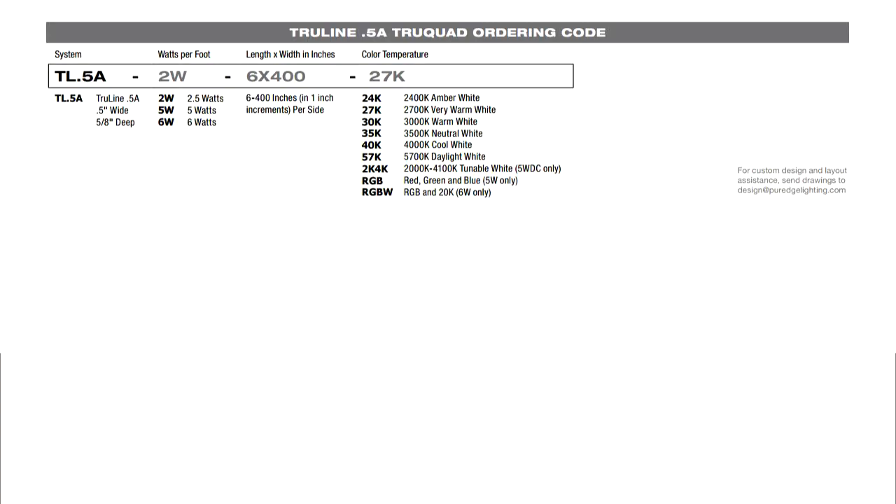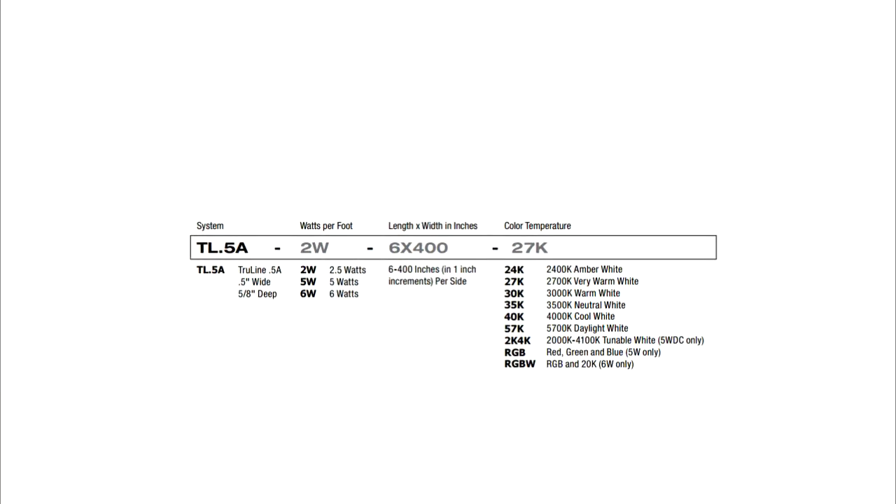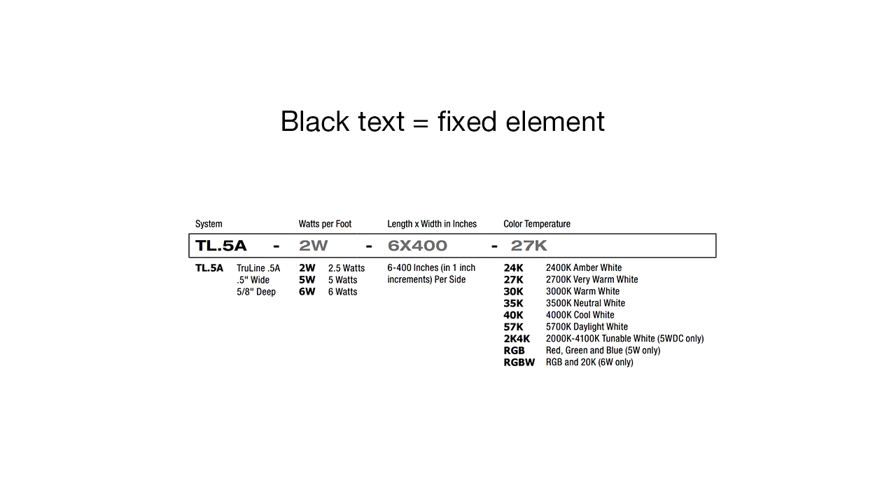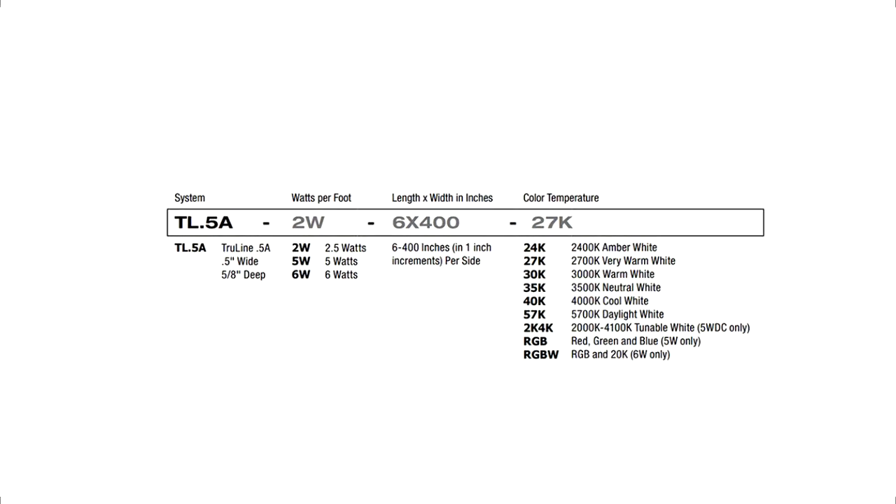Build your ordering code by filling in each box from left to right. Notice the gray text and black text. The black text means it is a fixed element; the gray text indicates that you need to make a selection from the listed options below.